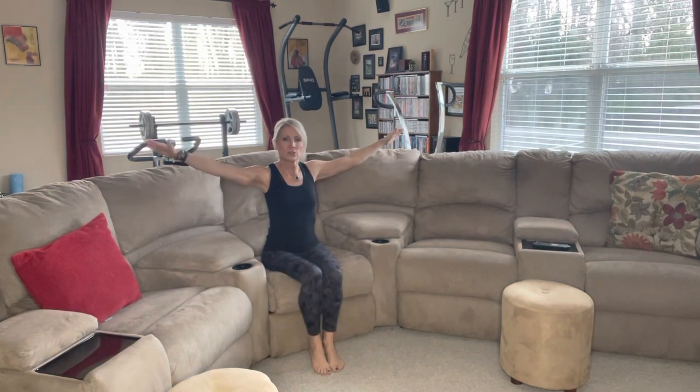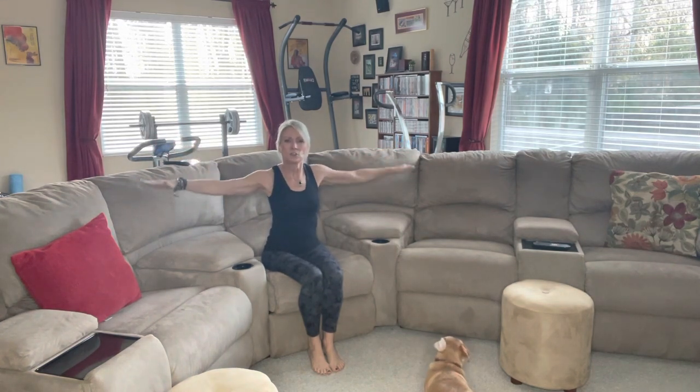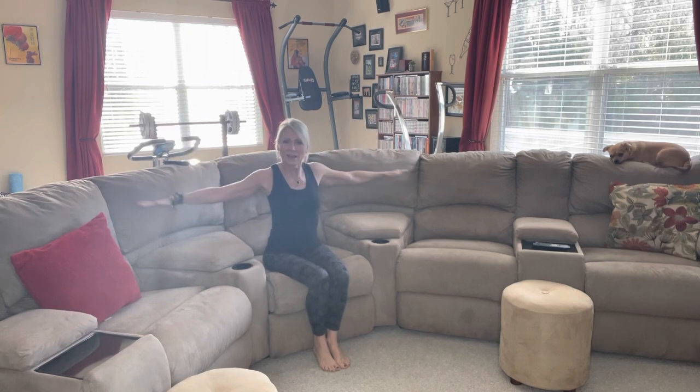Start nice and easy with some arm rotations forward. You can do this while you're sitting and watching something. I would say do maybe 100 forward arm rotations — not big, not small circles, just medium size. It gets the blood pumping and helps you burn a few calories. Now same thing, big arm circles going backwards — again, maybe do 100 of these. Going fast will kind of pick up your heart rate, get the blood pumping, and help you burn some calories.